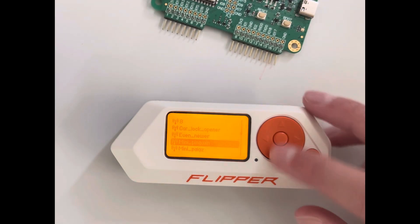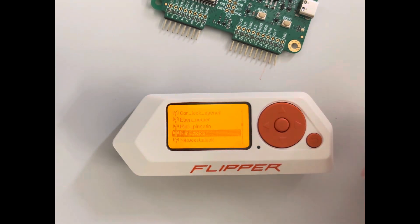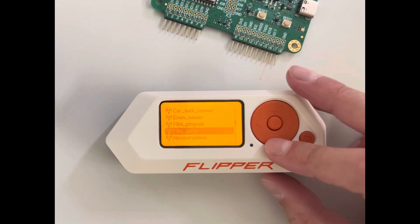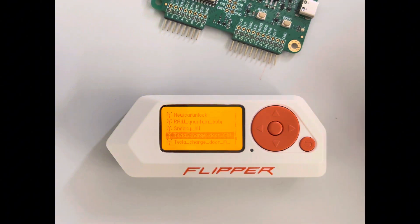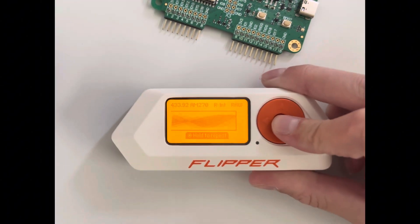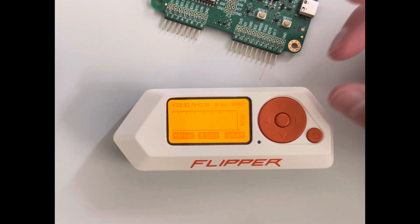I have some other things I did myself, like cloning car keys and stuff — obviously only do that on things you actually own. Here I have a Tesla charge door opener. If I run this and hold it next to a Tesla, it just opens the little charge door. I'll cut to a video of that right now.